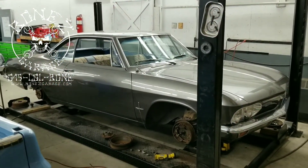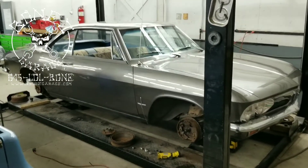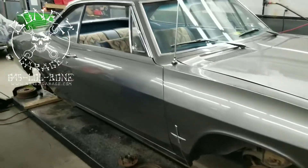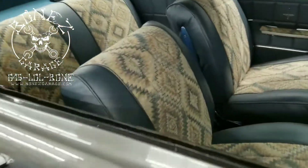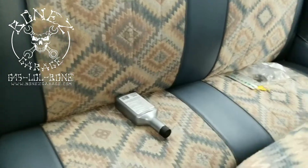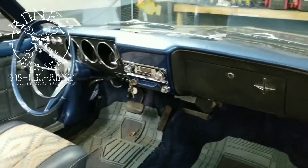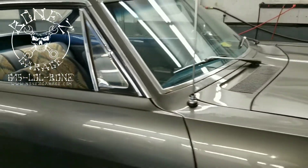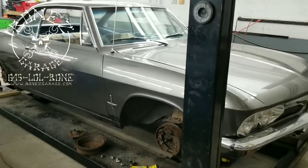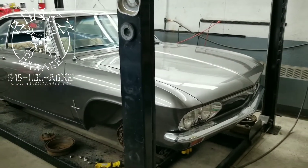Hey everybody, Bones here, Bones Garage, bringing you an update on what's going on at the garage. We have a 1966 Chevy Corvair Monza 110 — this is a really nice car, a beautiful driver. Look at that interior! She just came in off the tow truck, not running. The gentleman just bought it not too long ago and it had been sitting for two years. They brought it to another shop but the other shop couldn't get it fixed, so he called us up and asked if we know anything about Corvairs.